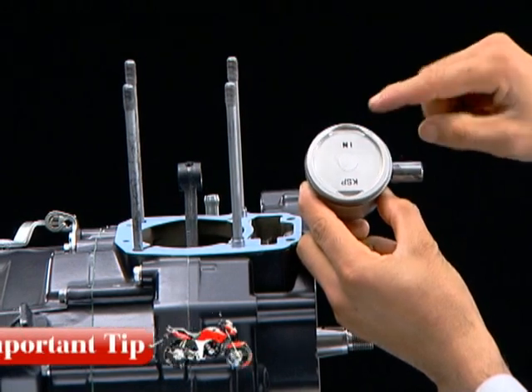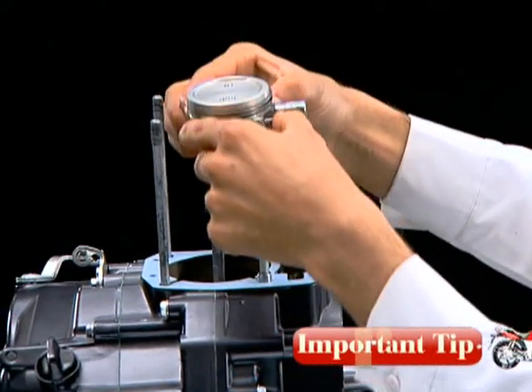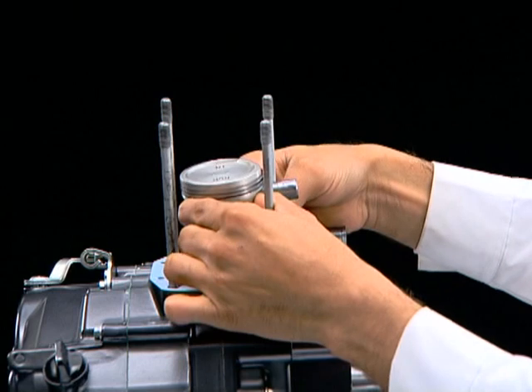Ensure that the 'IN' mark on the piston faces towards the inlet manifold side.